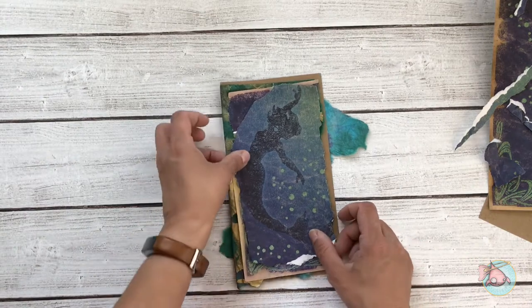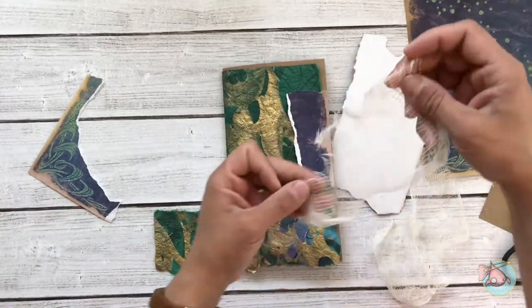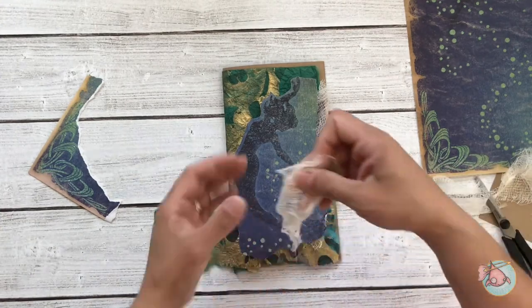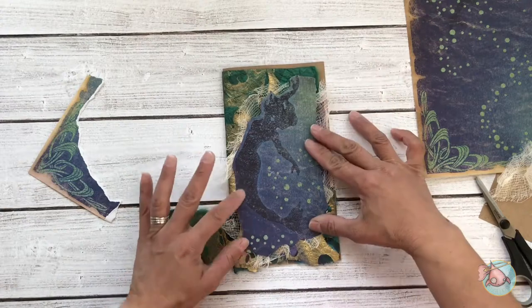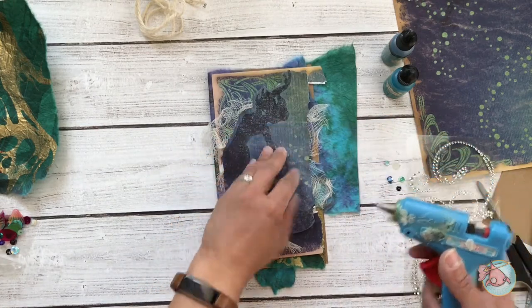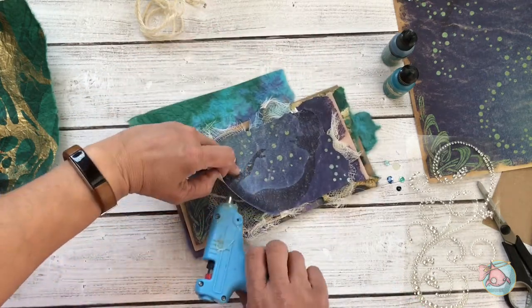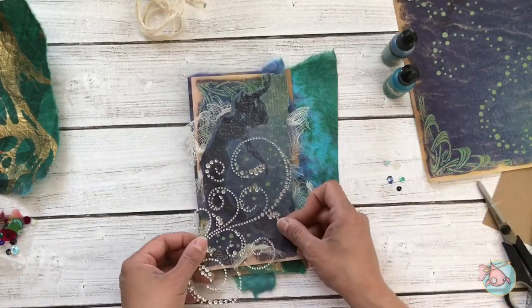I really got frustrated trying to layer all this up and went away from it for a minute. Then I decided to add lots and lots of layers and put some cheesecloth in there, cut up into little pieces. It took me a while to get to this point because things weren't looking right. I did go away from it and fussy cut around the upper portion of the mermaid's body, hair, and arm, which helped. Here I'm just using my glue gun to hold those pieces of cheesecloth in place while I work on the rest of it.